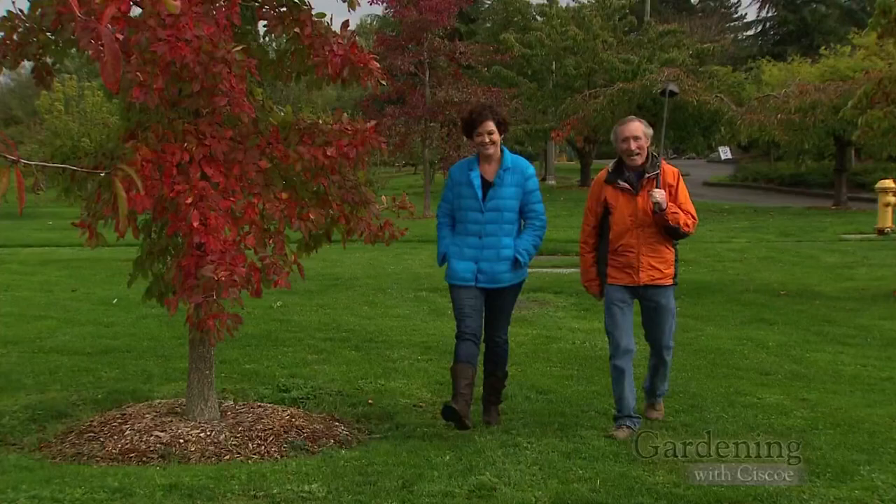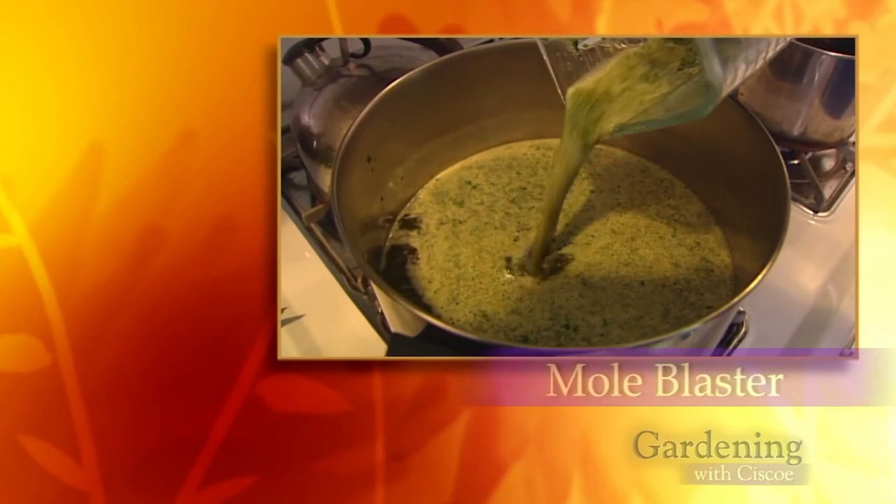Hi, I'm Cisco Morris. And I'm Megan Black. Welcome to Gardening with Cisco. We're enjoying a gorgeous fall day, beautiful color here at Magnuson Park in Seattle, and Cisco brought along his golf club. That's because it's mushroom season, of course. But first we have to talk about moles. Nothing drives people crazier, and it's illegal to trap them anymore. But there are some nice, humane herbal methods you can try.